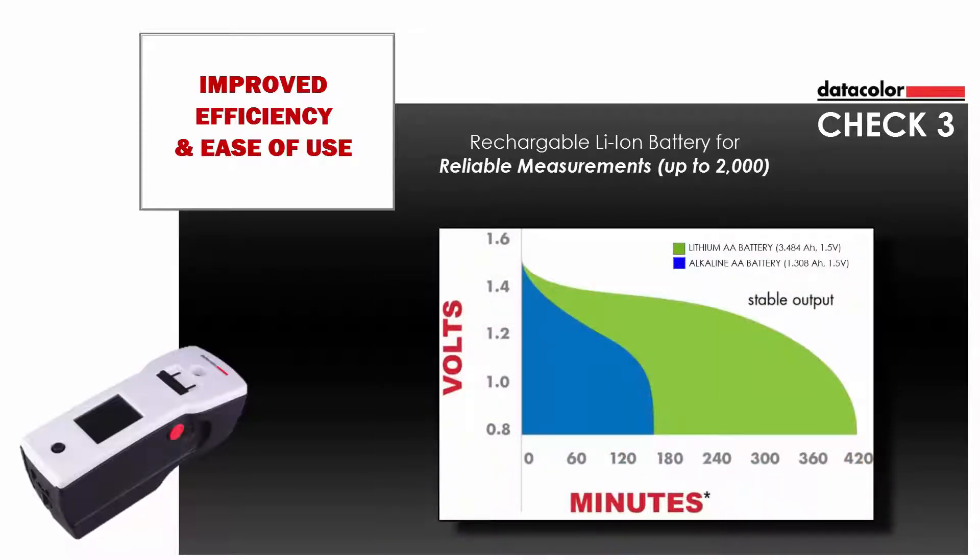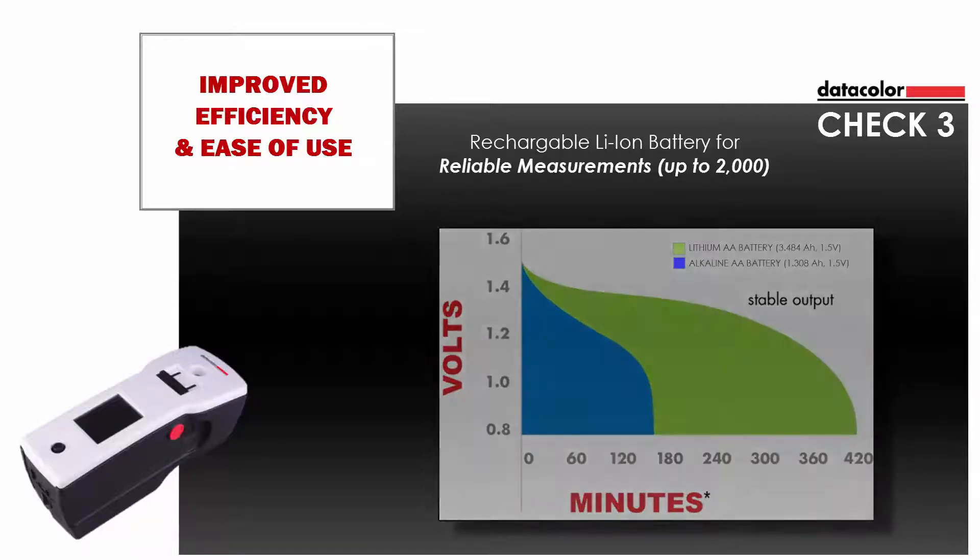CHECK-3 also offers unbeatable reliability via power management. A rechargeable battery provides economical operation with stable output. The long-lasting lithium-ion battery provides a stable charge for up to 2,000 measurements.